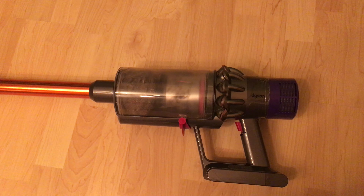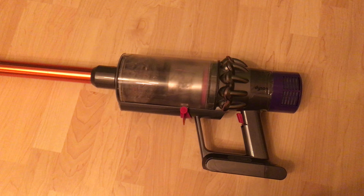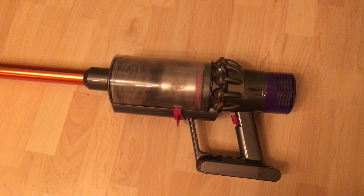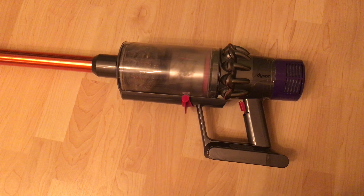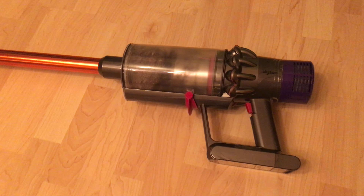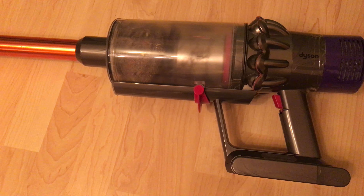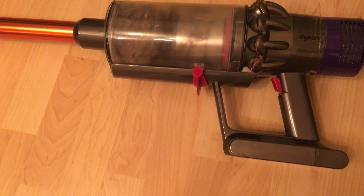I phoned Dyson and was on the phone to someone for at least an hour. Two weeks later, some guy comes to my house, fixes it, and leaves. So that's two fucking weeks I couldn't use it for, straight after buying it for 500 quid. Fucking pish.